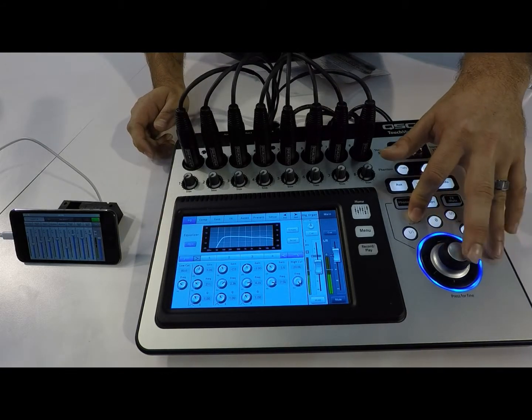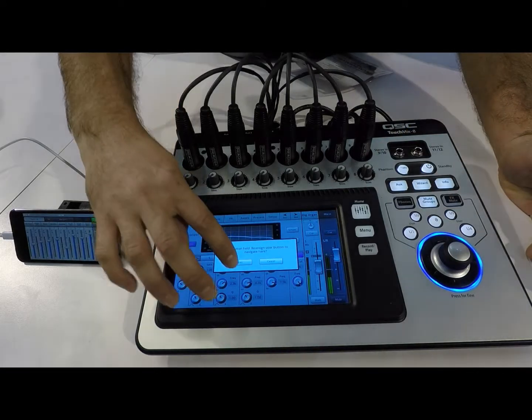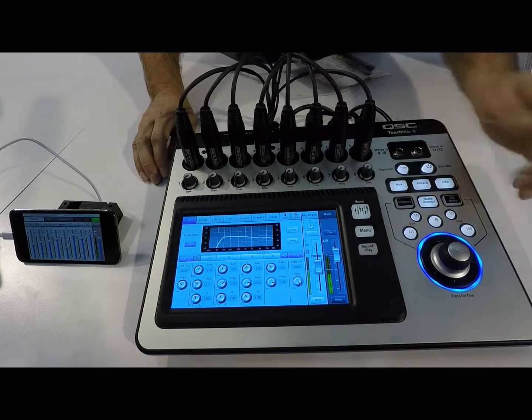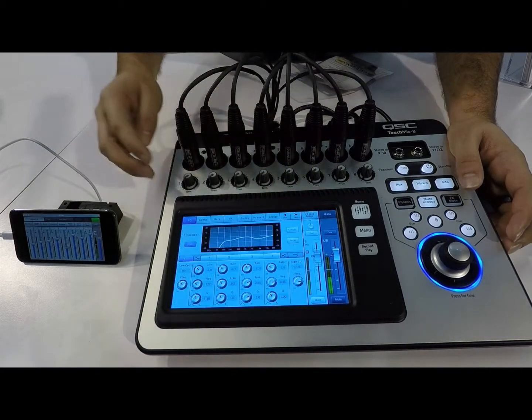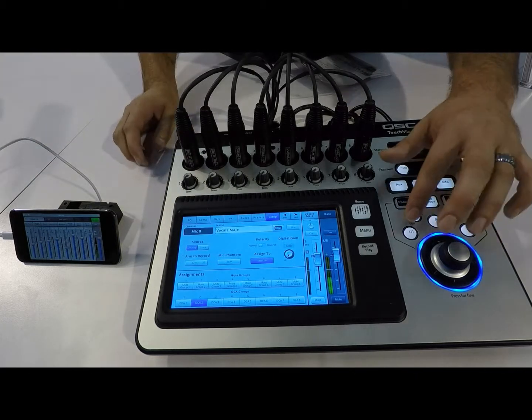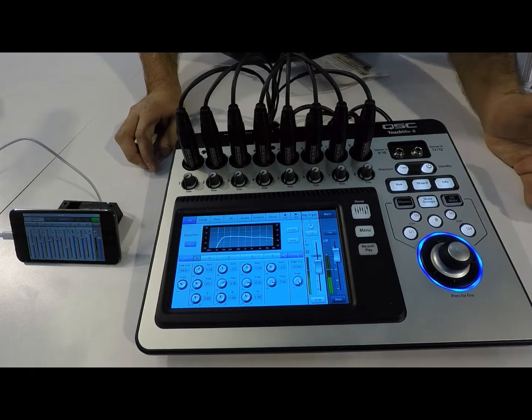You can go ahead and hold this down for a couple of seconds to assign it. Now from anywhere I am on the board — let's say I'm over here and I need to get to that EQ — boom, there you are. Pretty awesome feature.